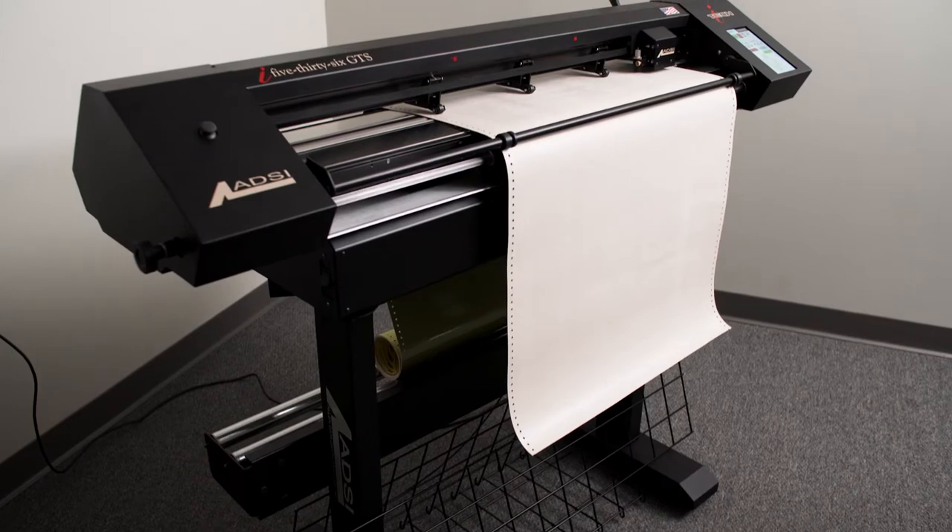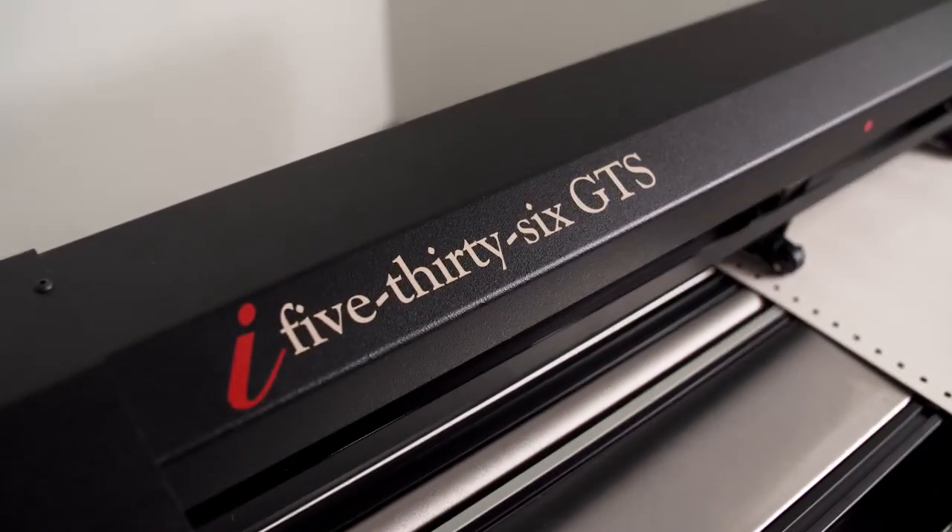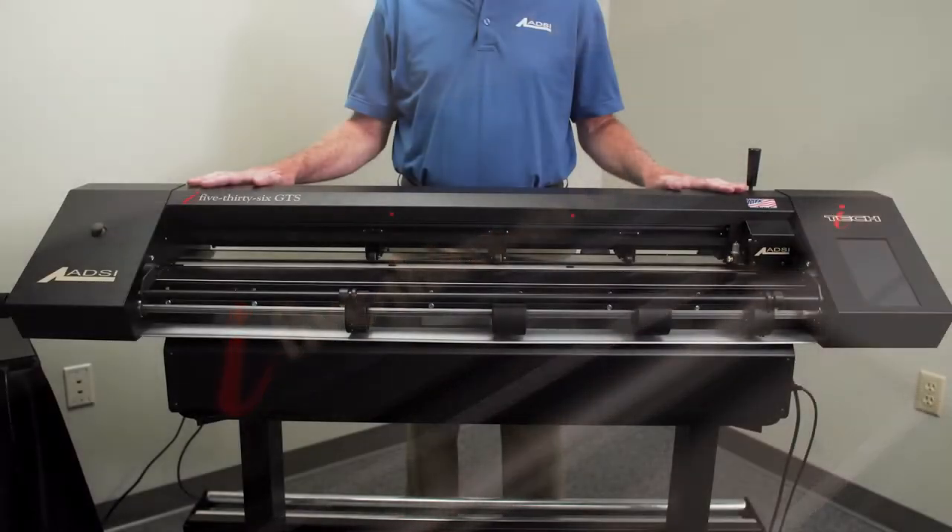After you have unpacked and assembled your stencil cutter, you are ready to get the cutter set up correctly and load the stencil material.